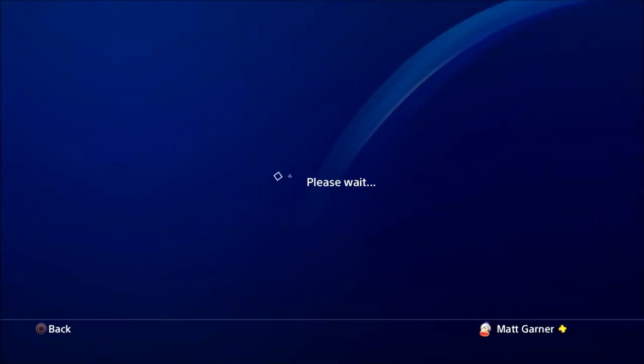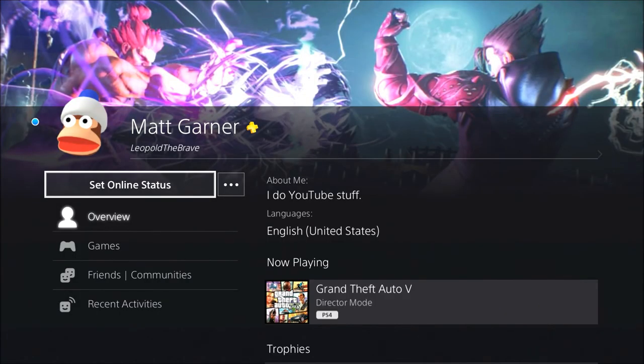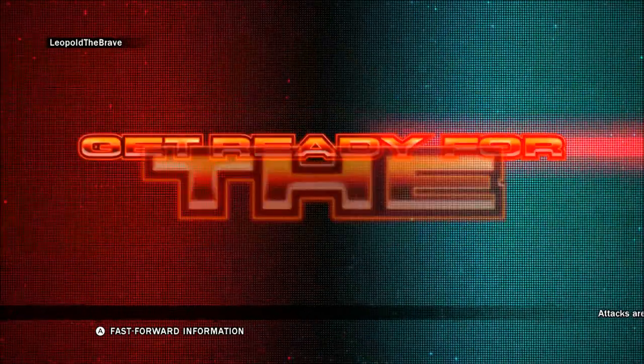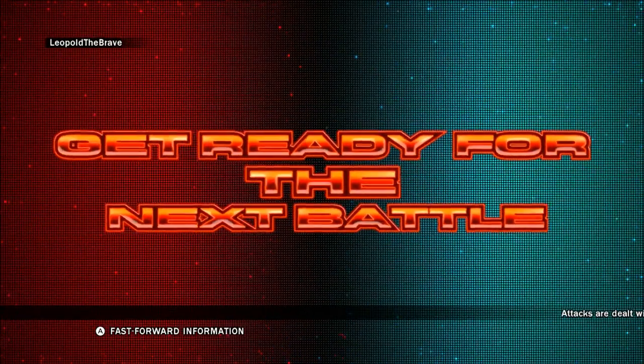By the way, if anyone wants to add me on PSN, go ahead. It's Leopold the Brave — you can just search me up. If you want to play GTA with me, I'm on there all the time. Until Tekken 7 comes out, then I'll be on Tekken 7 all the time. I have a pretty good amount of games, so just come on, play with me, have some fun — add me on PSN.